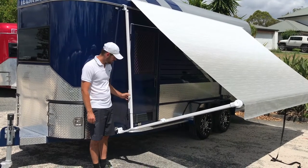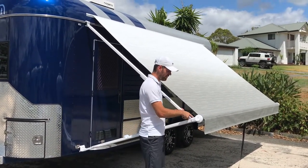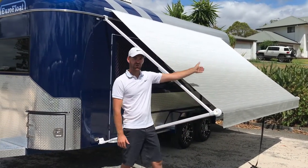Then you want to grab the pole and push it all the way up until the metal clip makes an audible click sound and locks into place, and then repeat it on the other side.